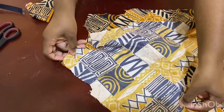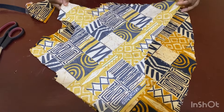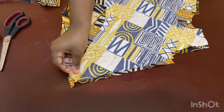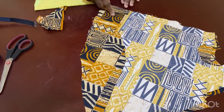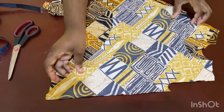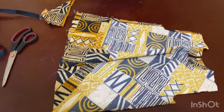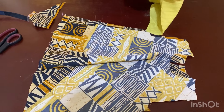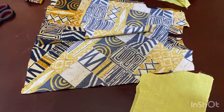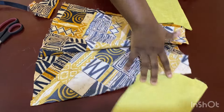Take the front and back pieces and join them shoulder to shoulder. You'll notice my fabric is shortened on one side — that's just scrap fabric and I'll extend it — but the correct side shows you what it's supposed to look like. Once the shoulders are joined, take one sleeve and attach it to one shoulder, and the second sleeve to the other shoulder. Then use bias tape to finish the neckline all the way around. That's basically the top done.